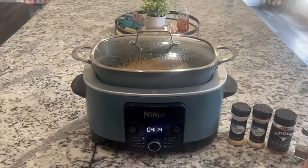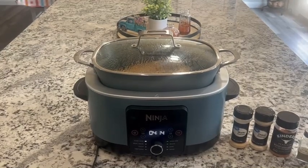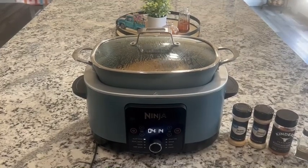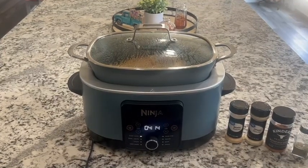Once it gets finished and it does shred nice and good, we will take and shred the whole thing and then add barbecue sauce. We typically like to use Sweet Baby Ray's barbecue sauce, but you can use whatever type you prefer.